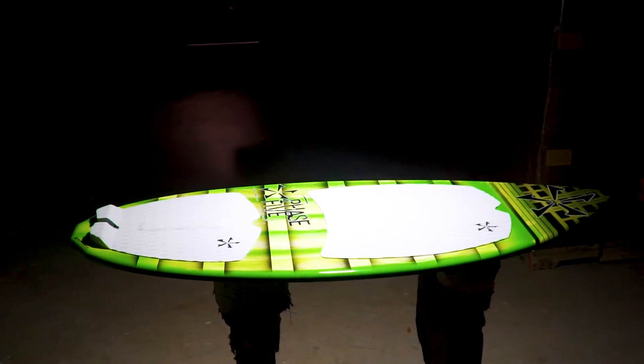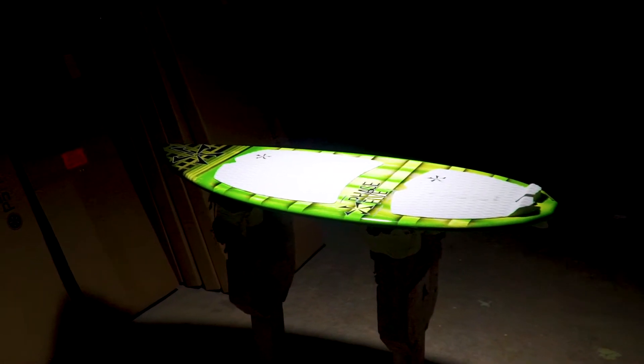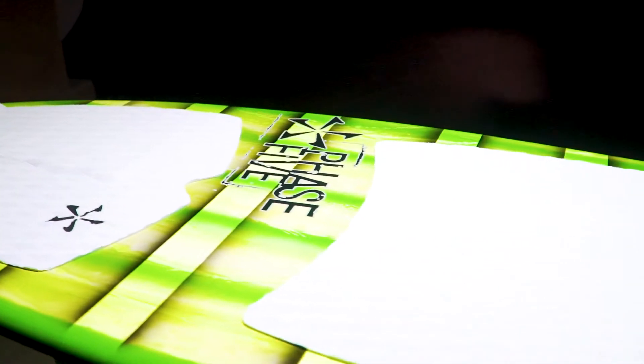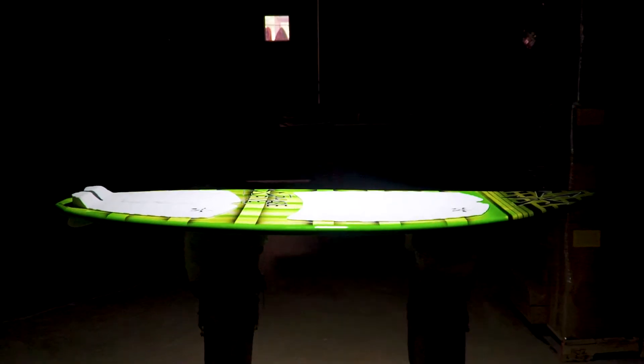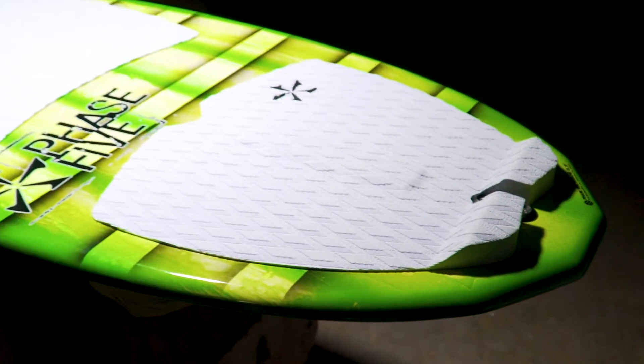The Phase 5 Diamond CL — a tried-and-true wake surf design that's a best-selling shape every year. The Diamond CL is based off our tried-and-true diamond shape. The full tail, when teamed up with Phase 5's Speedy Rocker, keeps you riding off your back foot and makes it super fast for bigger riders.